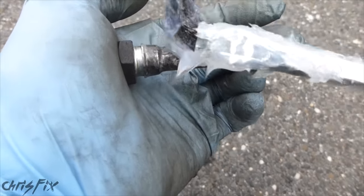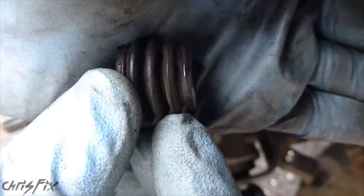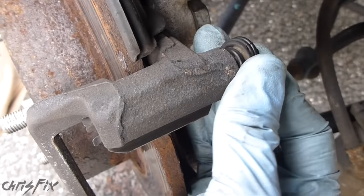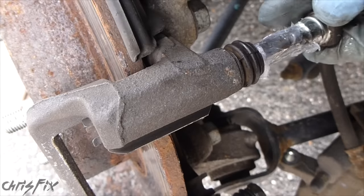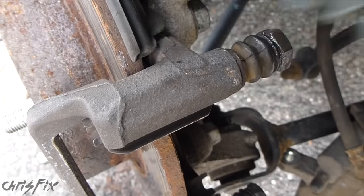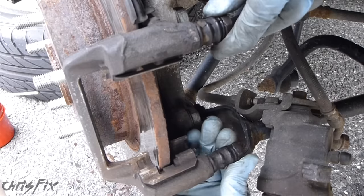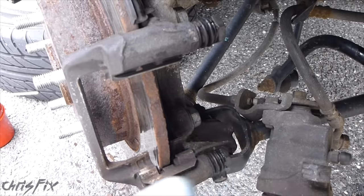Now we'll add our silicone paste — the guide pin is all lubed up, let's go install it. So our rubber boot here has a little end, and that end clicks right in to this end right here, so we're just going to push that in just like so. Get our guide pin, slide it right in. Any of the extra silicone that comes out, just take off. That guide pin is moving like it should, compared to before where it was all seized up. So now our brakes will wear evenly.